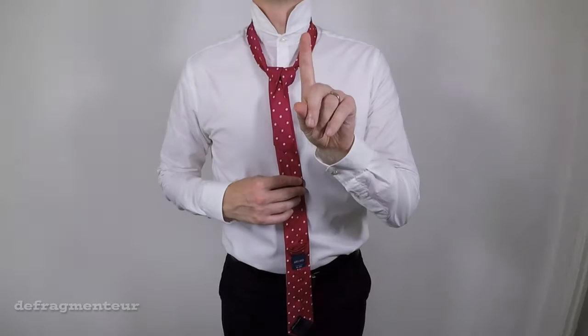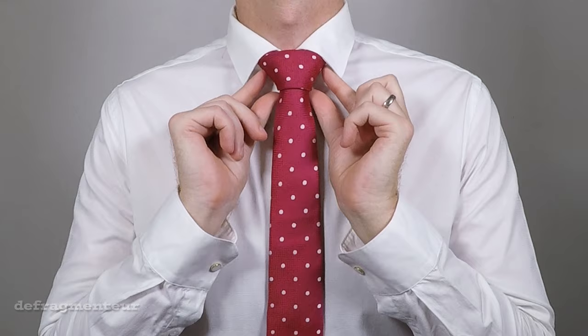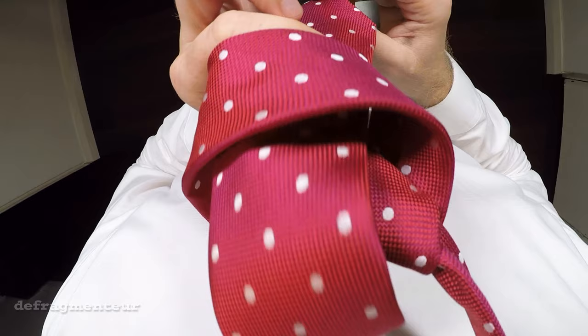I'm going to share with you a very simple method on how to tie a tie, and I'm going to do it entirely from a first-person point of view. Hi, I'm D Fragmenter, welcome to the channel.